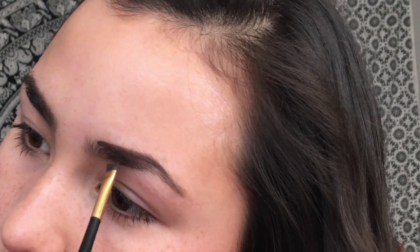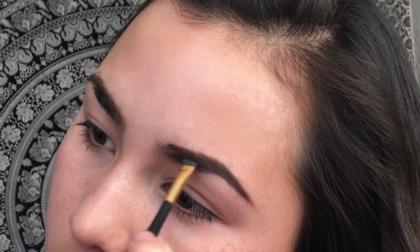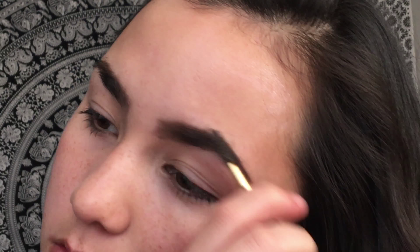Now I'm filling in my eyebrows with my Dip Brow Pomade in the shade Dark Brown. I can do a full in-depth tutorial on eyebrows — that will be coming soon — but it's pretty basic, just fill in your eyebrows like you normally would.